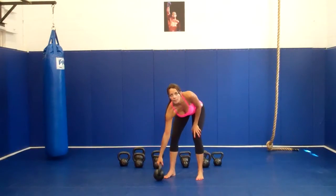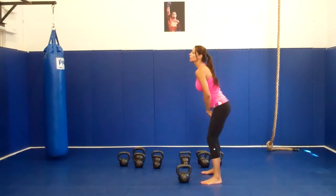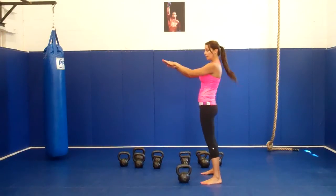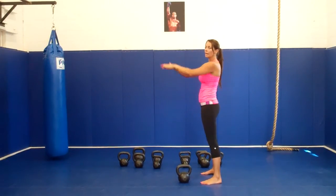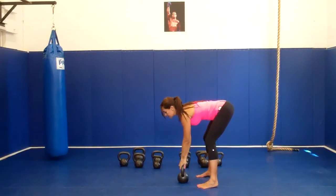Today we're going to learn crescent swings. It's going to be the same thing as swings, but instead of just bringing it to one level, you're going to do low, medium, and high. Never over your shoulders.